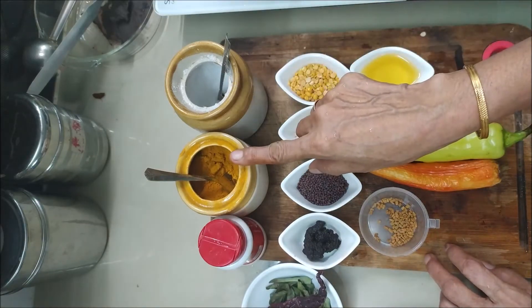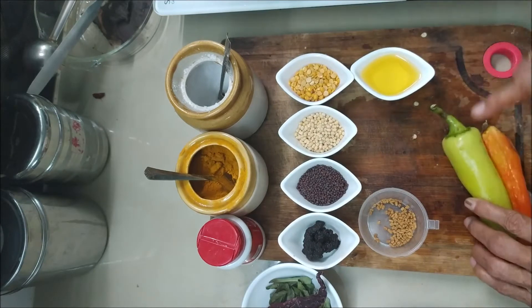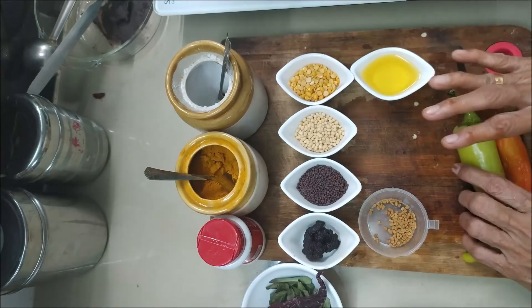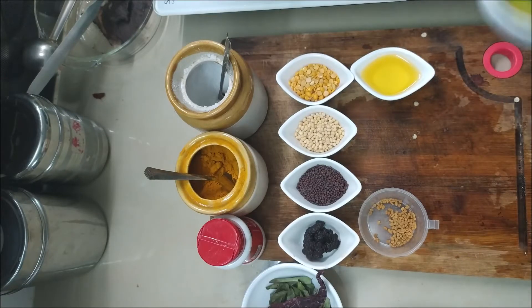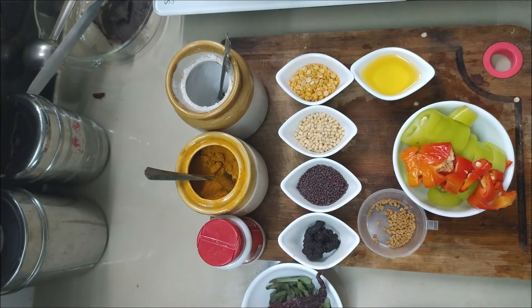I am going to make a bowl of rice. This is the sauce. We are going to eat this. This is our sauce.